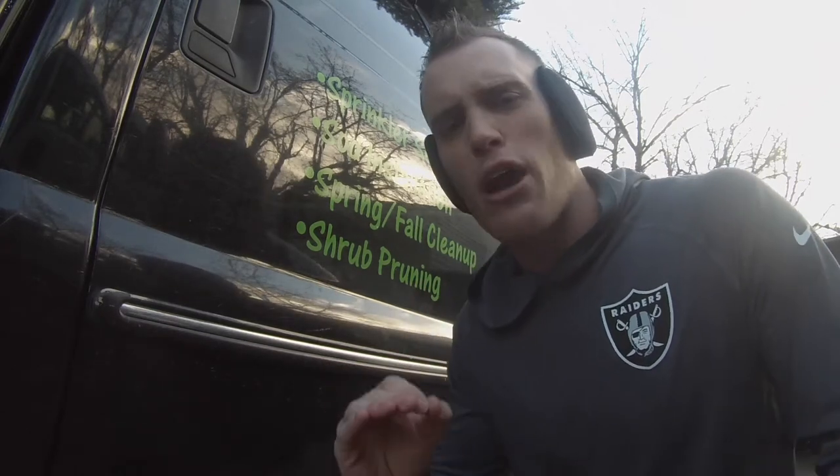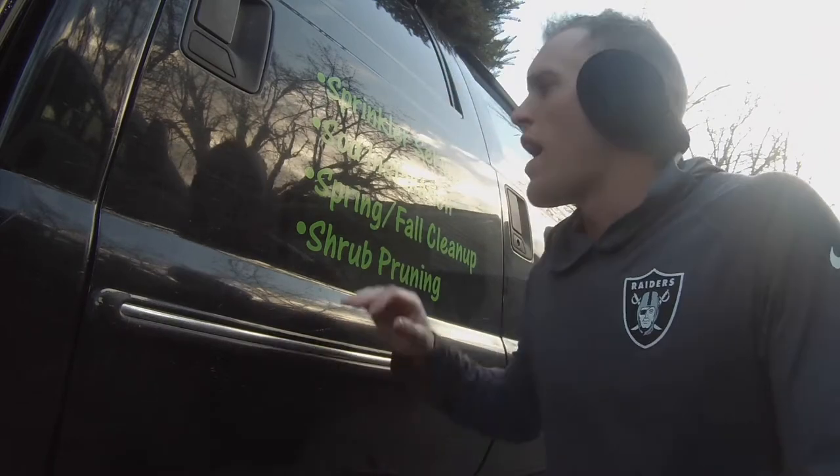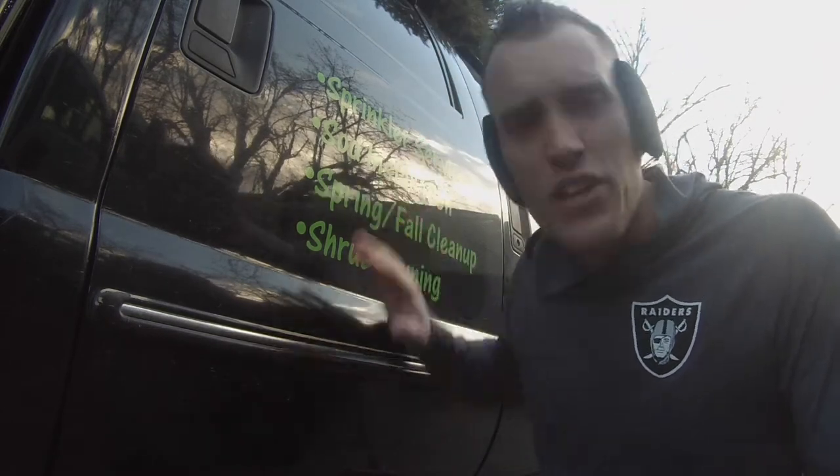What's going on everybody? Micah here with a quick how-to video on how to remove the lettering off the side of a vehicle. Now, I'm a private landscape contractor — or I should say I was. I just got my real estate license, I'm getting ready to get going in that. Just got signed up with a brokerage, so I no longer need this on the side of my vehicle.